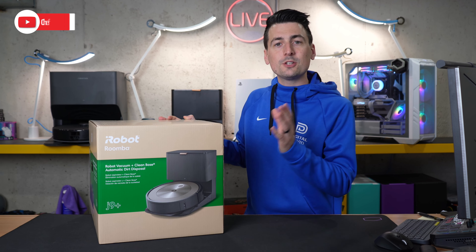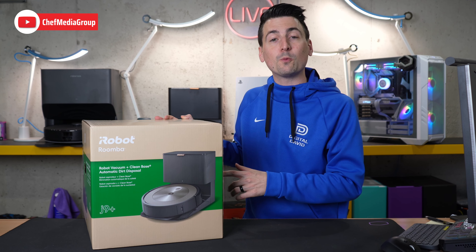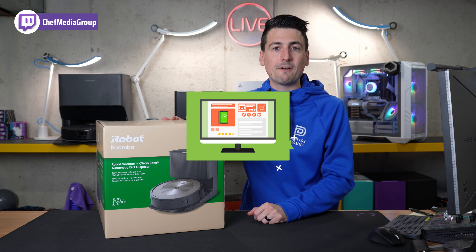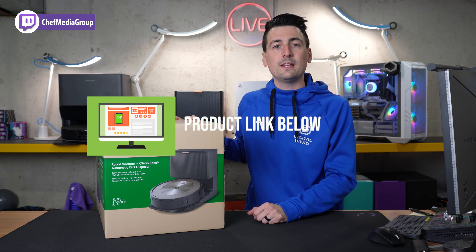Hey everyone, today in this video I'm going to show you how to set up and connect your iRobot Roomba J9 Plus. If you're interested in this product or want to find out more about it, the link to it will be in the video description.